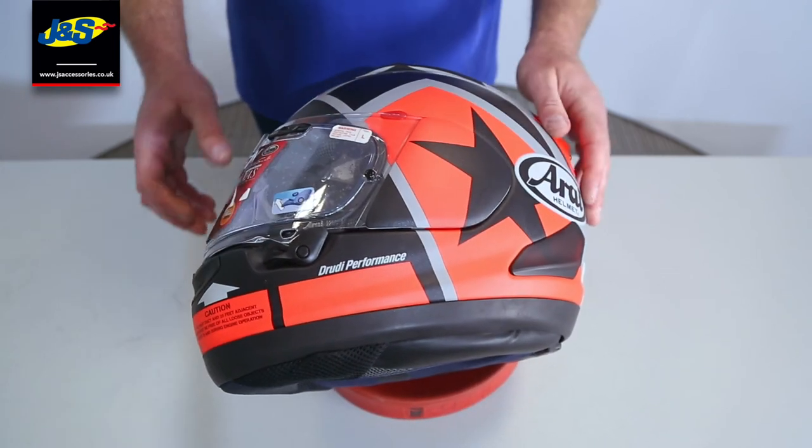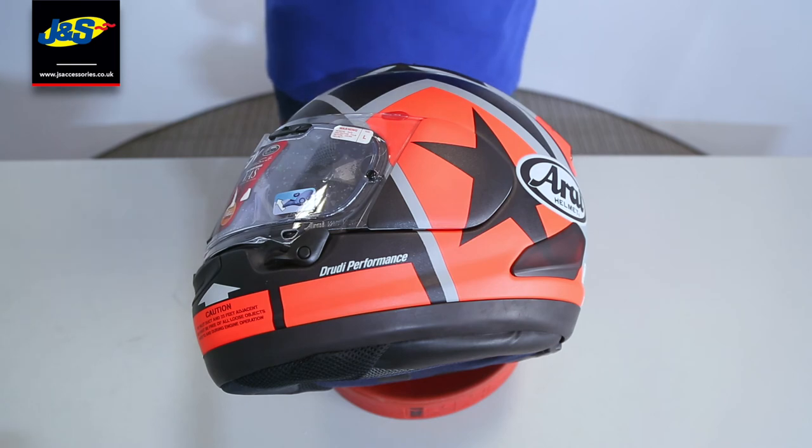Hope you found that useful. That's the Arai RX-7V visor removal.